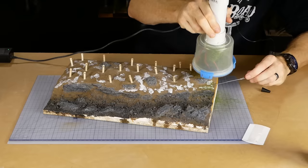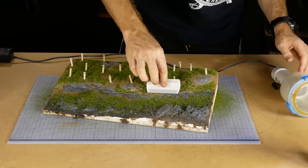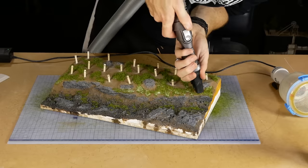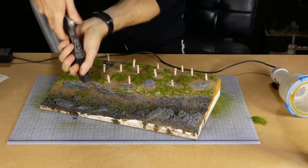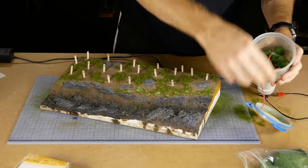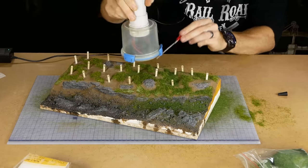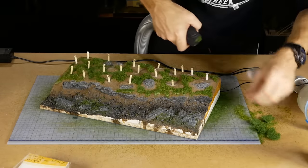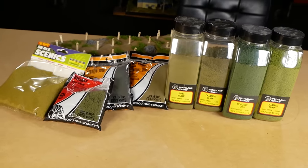Turn on the static grass applicator and shake it over the areas of glue. The grass on the sloping bank may need to be teased vertical with a comb as it tends to stick out at a 90-degree angle from the surface. A vacuum cleaner with a stocking over the end is used to collect all the loose grass fibers so they can be used again later. While the glue was still tacky, a second layer of MiniNature grass was applied over the top for added color variation, and the same process of teasing and vacuuming away the excess is used.